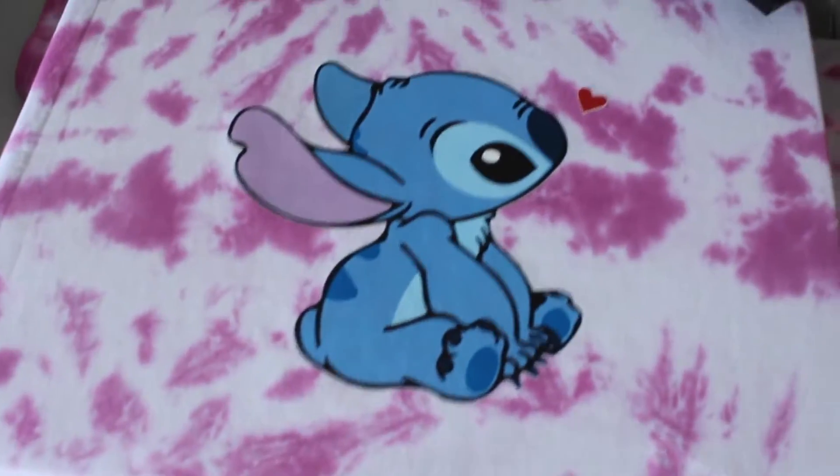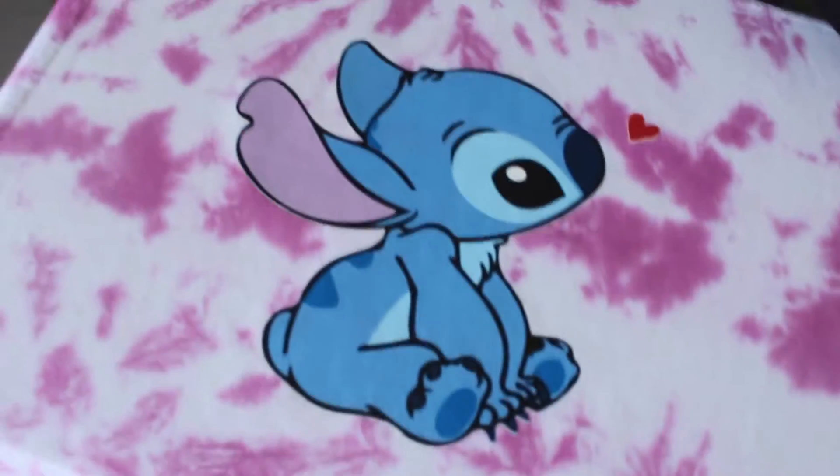Alright guys, here's the final result. Here we go. Another baby Stitch.